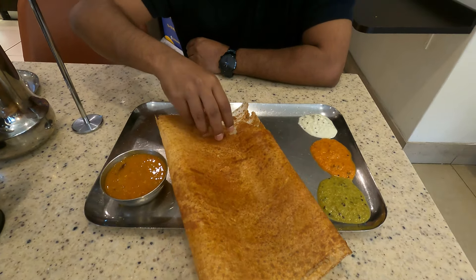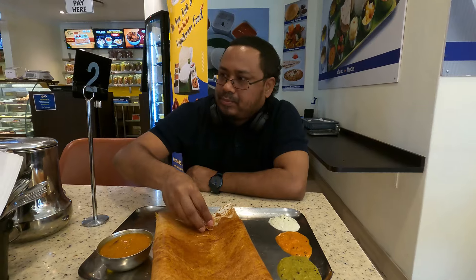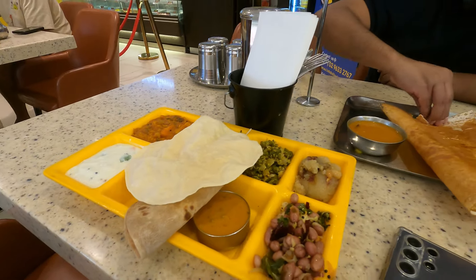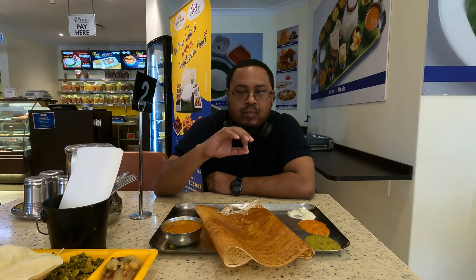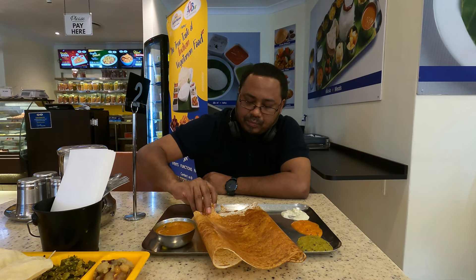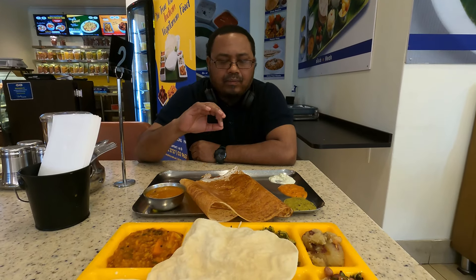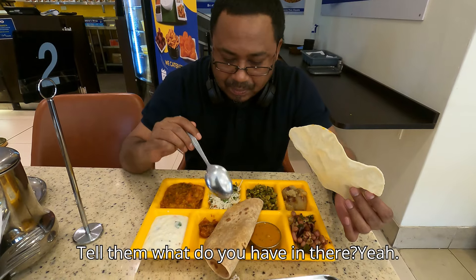Delicious. Thank you. So good. We are going to start with the mini meals — tell them what do you have in the menu.